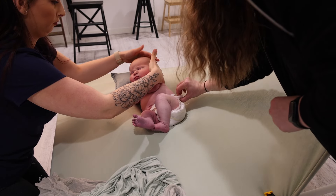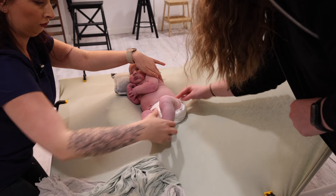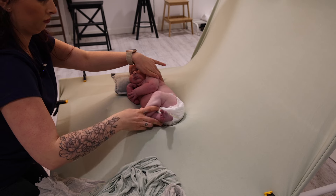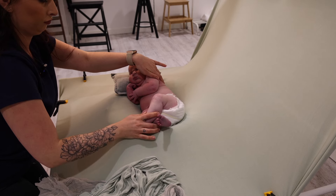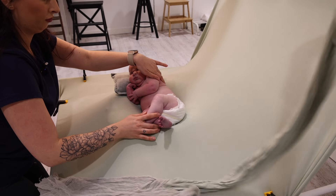We always leave the nappy on where possible when posing baby — just a little bit less messy if anything does happen. All we are doing here is just folding down the top part of the nappy just so it's a little bit less visible.